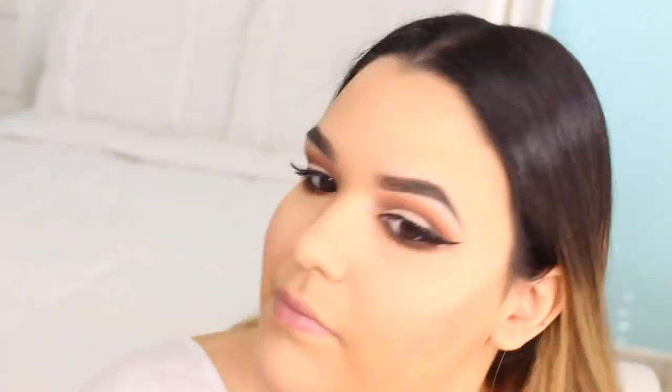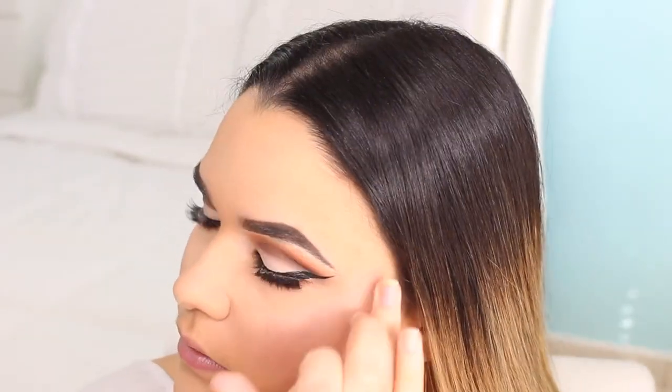I finished off the face by using the Naked Flush palette — I use the blush and the highlight. For lips, I used a little mini Smashbox product; I don't remember the color but it is listed in the description. And guys, that finishes off the look — I love you guys and I will catch you in my next video!